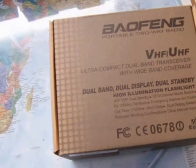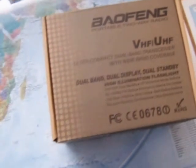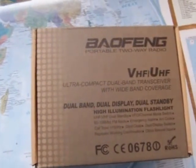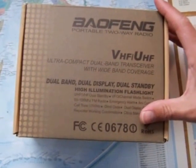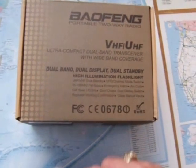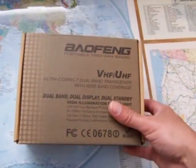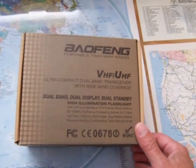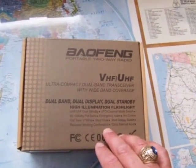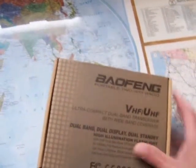Nice and secure in here — and there's the box. There are other videos on YouTube that go over all this. It's got some interesting little features; the flashlight thing was unusual to me until I saw some other reviews. It's got the FM radio in it and a few other interesting little things.